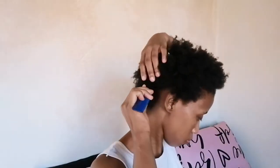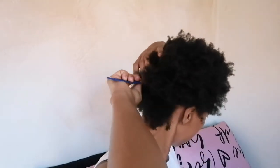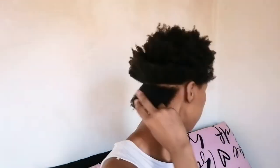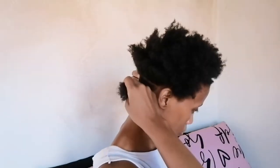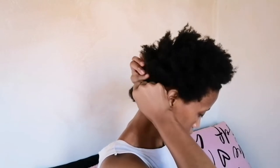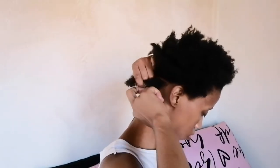Let's get started with the tutorial. I started off by parting my hair into the different sections I'll be using for my braids. Once I had my first section, I brushed in the short hairs at the back, then divided the hair into three to start creating a braid — but I'm only going to braid halfway through the hair.